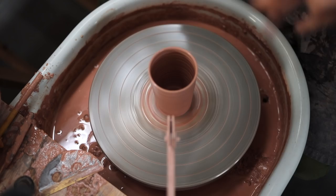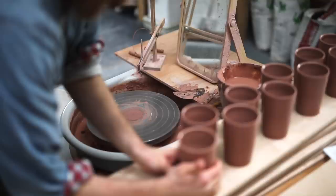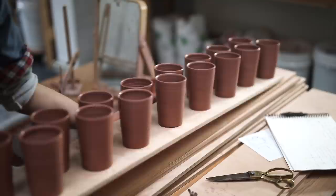Lastly, I shammy leather the bevelled rim, and then carefully drag a very taut wire underneath. Then, with dry hands, I can very gently clasp around the pot and lift it away. There's a certain knack to this, and clays that contain a little bit of grog are much easier to pick off, as compared to very smooth clays.